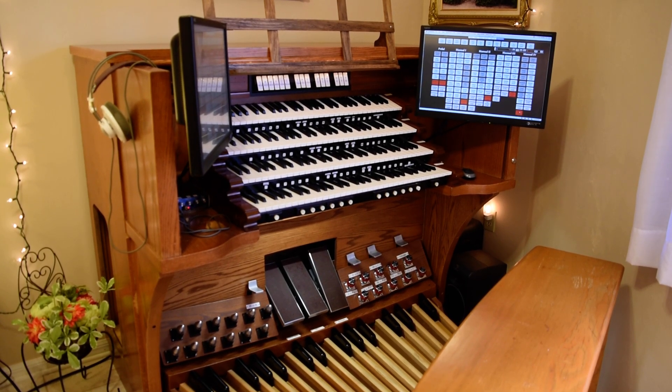Hello everybody, my name is Anthony Scott and I'm the owner of a Hauptwerk virtual organ. In front of you, you see my final version of my setup that has basically evolved over a number of years.